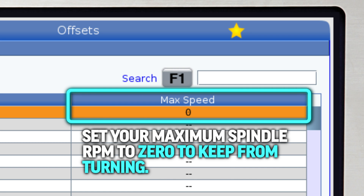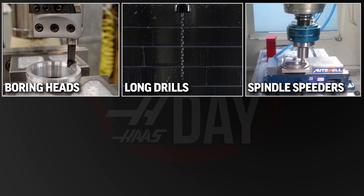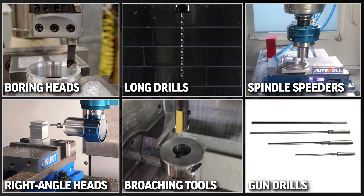Big safety feature. Boring heads, long drills, spindle speeders, right-angled heads, broaching tools, gun drills — can all be run safely.